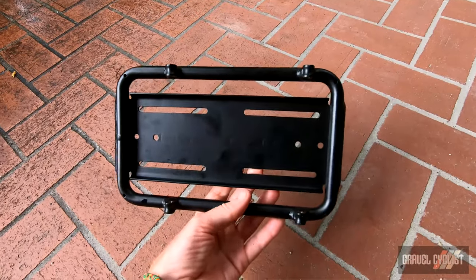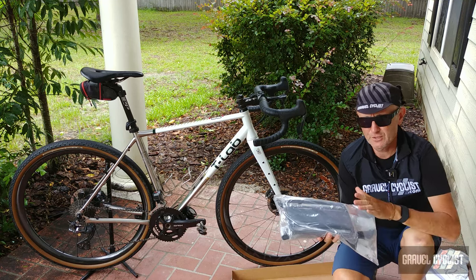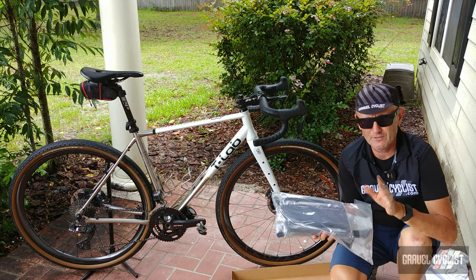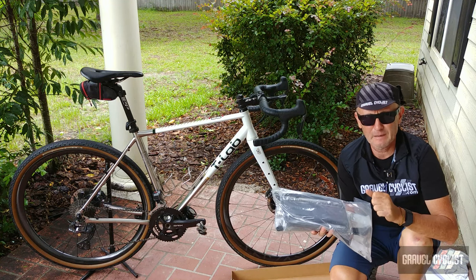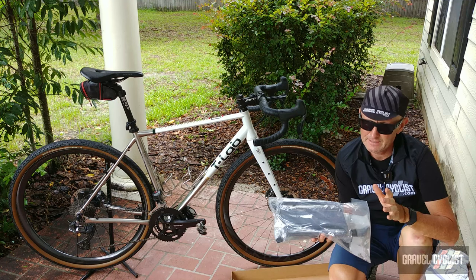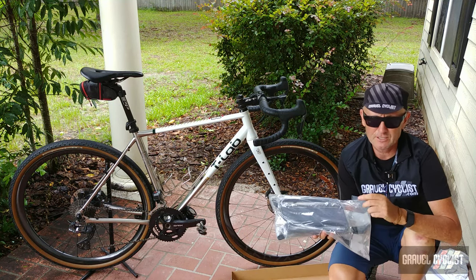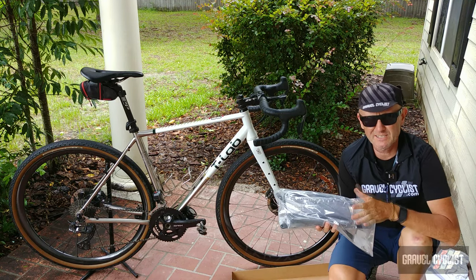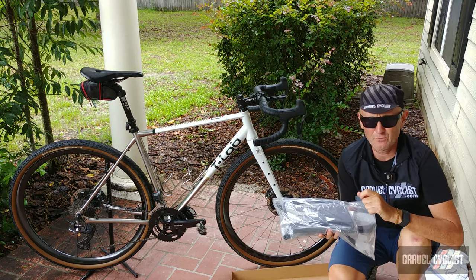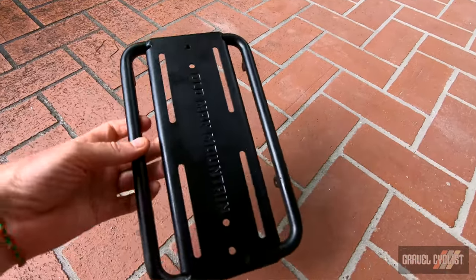Additional features of the Elkhorn rack include a carrying capacity of 25 pounds or 11.4 kilograms. There are two sizes available: the short, which fits 650b/27.5 up to 2.8-inch wide tires or 700c by 50 millimeters; and the tall, which fits 29er by 3.25 inches with provision for mud clearance. You also get clearance for fenders, handy for commuting in sludge conditions. The rack is constructed from 6061 aluminum with half-inch diameter tubing, and the deck measures 3.9 inches wide by 10.5 inches long, or 100 by 266 millimeters.